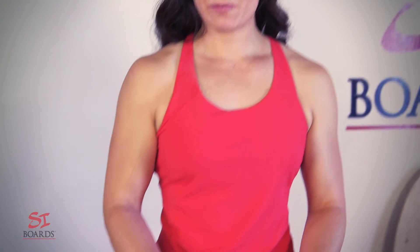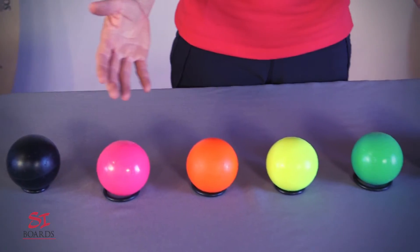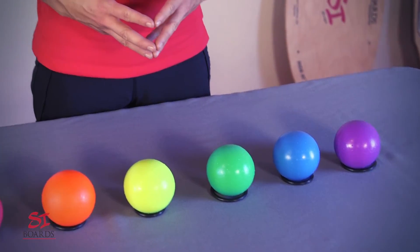Our 3-inch mini balls come in a variety of fun colors. These are great for starter boards to match your board and ball color, or to have a visual distinction when throwing.